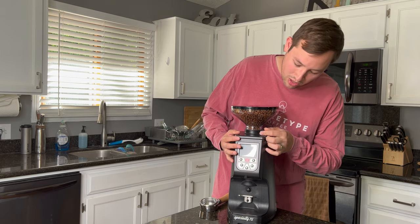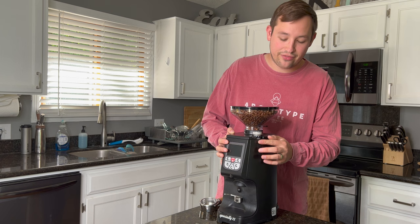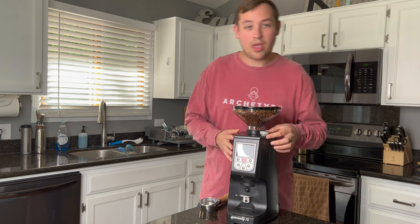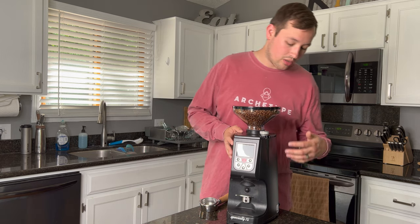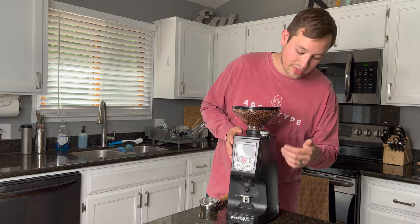We have the grind adjustment right here, and there's a very small grind indicator — basically just a divot in the machine to let you know what grind setting you're on. That's probably one of the things I don't like most about this grinder: it's very hard to know what grind setting you're on. However, I don't find it a super big deal because I just tweak it as needed and I've never switched it from espresso to pour over. I didn't even know the divot was there until I looked at this angle while filming this video.